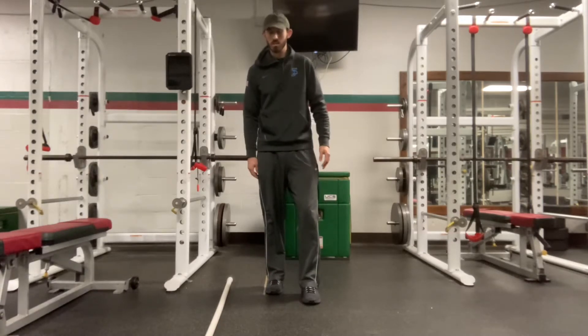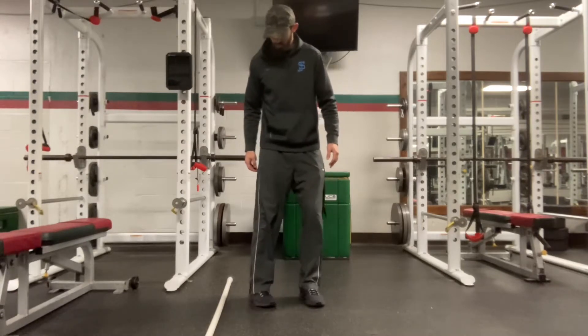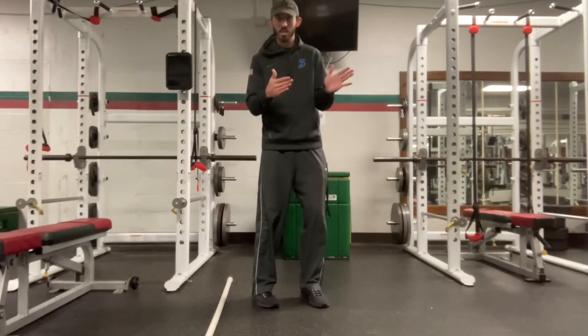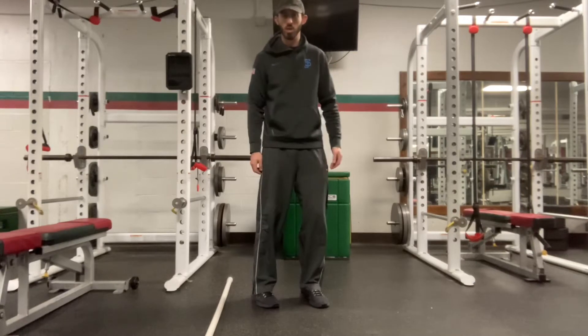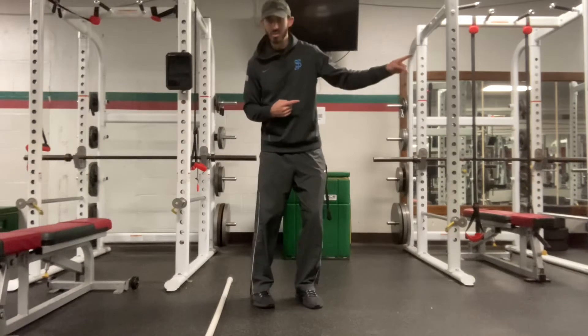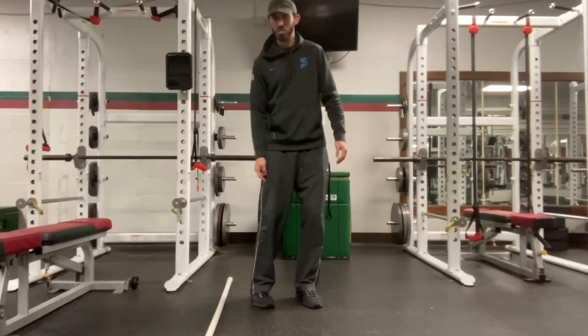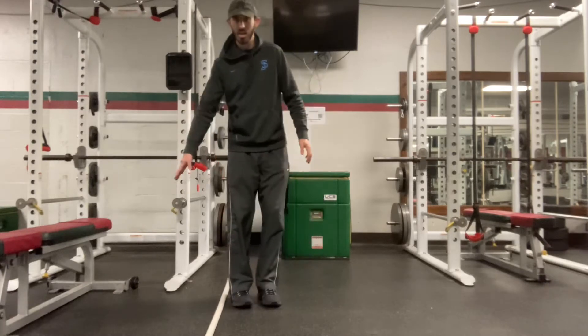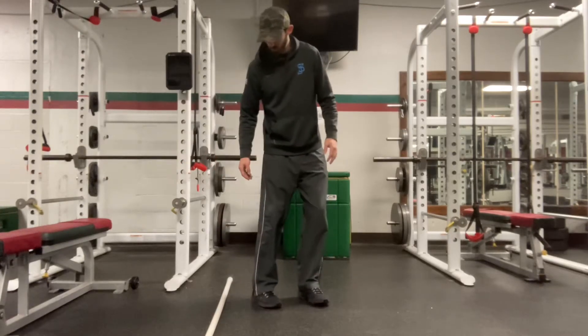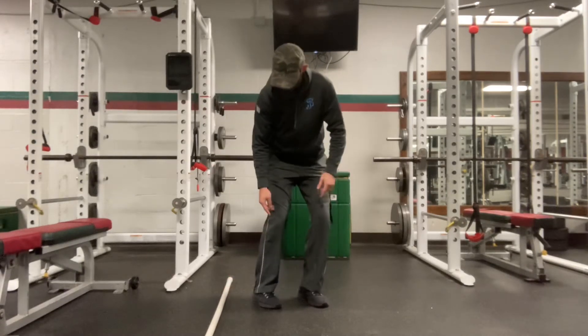We're imagining that this dowel is our white line outside. First thing is that my feet want to be facing slightly back to where I want to go. So the next line I need to touch is over there. My feet are facing about an inch to two inches that way, and I'm three to five inches away from the line. We don't want to go all the way to the line because that's wasting time — I want to reach for the line. That is my Spyder position.